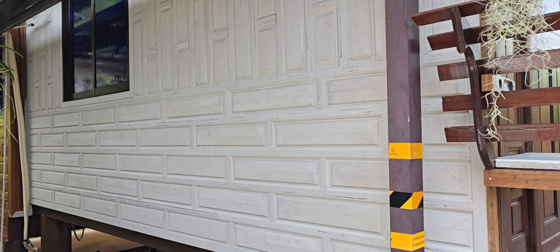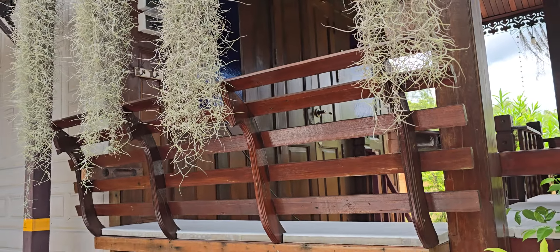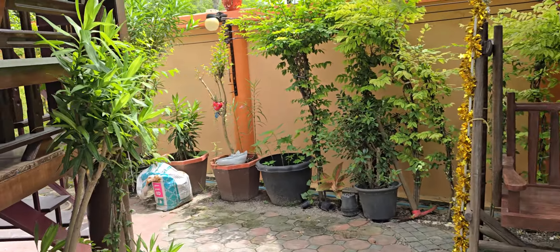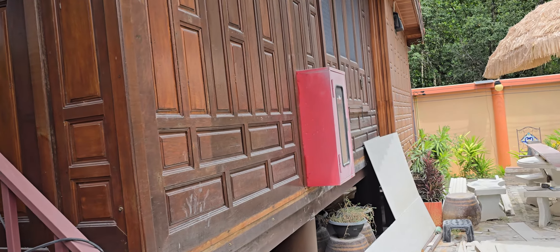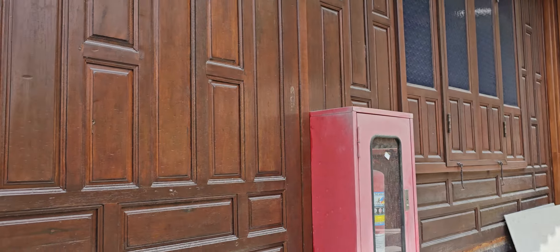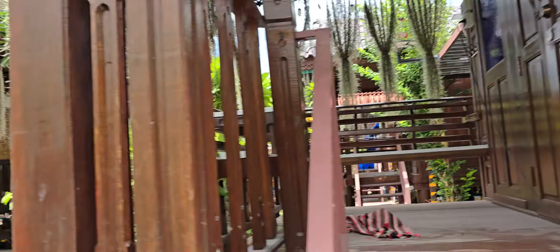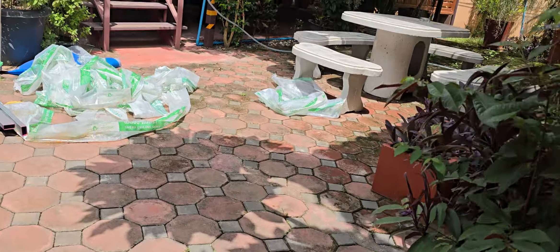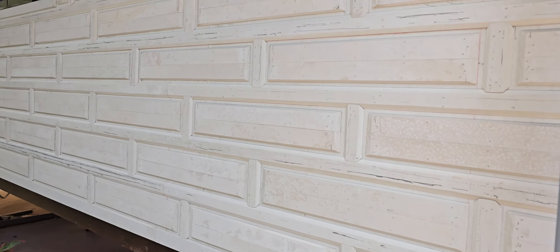The walls had the same issue — termites got to all of them. Luckily the front did not get damaged, but on the side, all the wood over here on unit 6, this side did not get hit. The other side did. This side is real solid wood. Over on the other side, I'm going to pick up a little piece — this is concrete. I know, it looks just like wood.